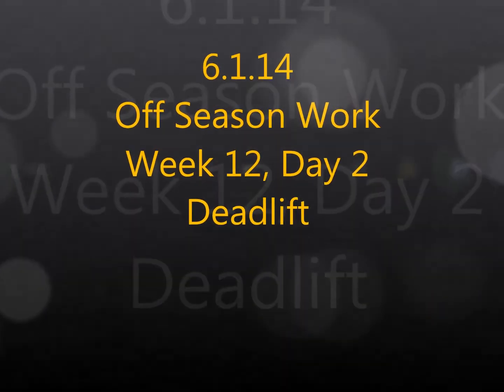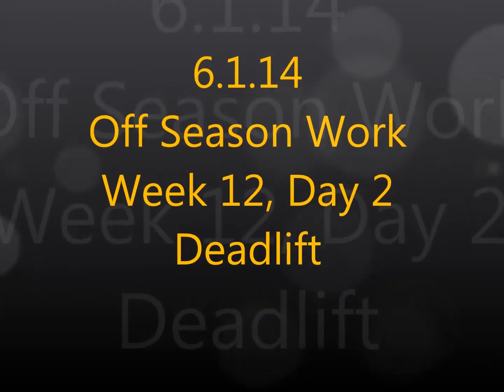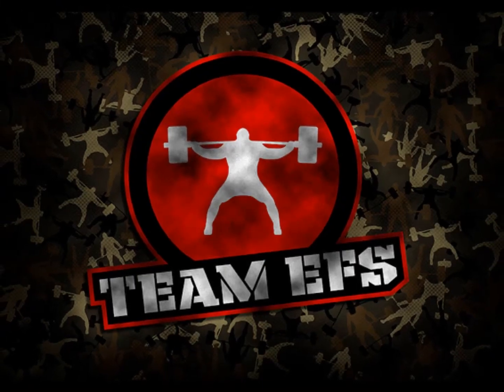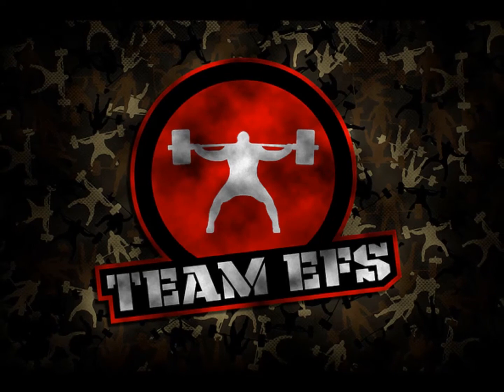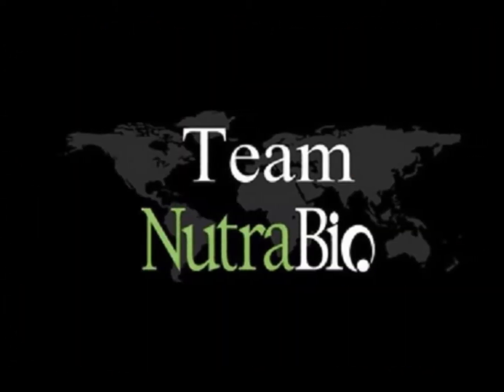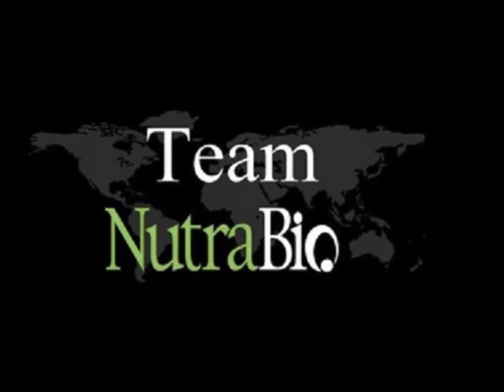What's up guys, this is Brandon Smetley from EliteFTS.com, bringing you another training log video with commentary. This is my training from Sunday. Heavy deadlifts are up, working with some block pulls, 4-inch for a heavy triple.